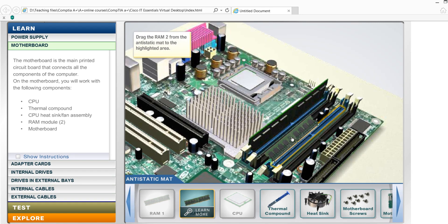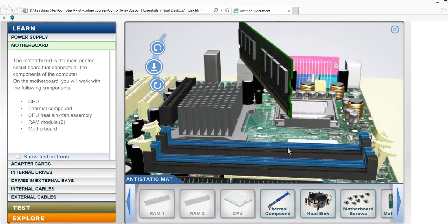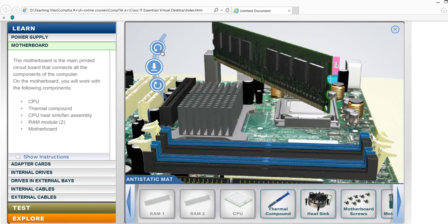Do you want to browse the direction of the RAM? Then we are going to see how it works.